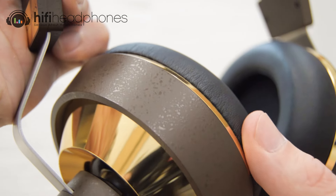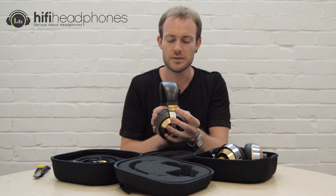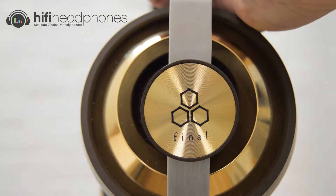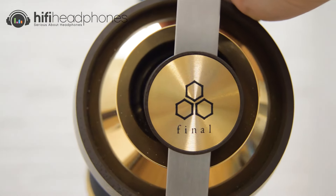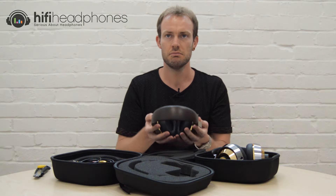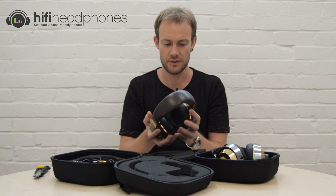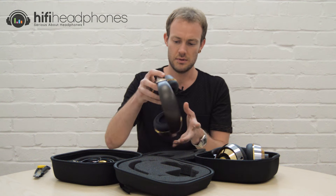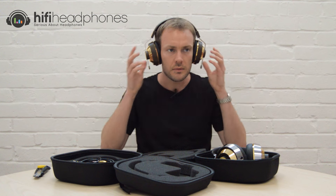There's a really nice mottled effect on the brown material on the ear cup. You can see the 'Sonorus' branding there, and what looks like a new logo — they're going for a fresh look. Lots of movement, and a nice amount of weight — definitely not too heavy, just a good amount.